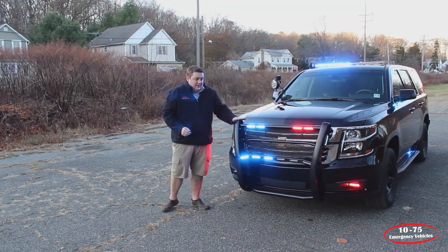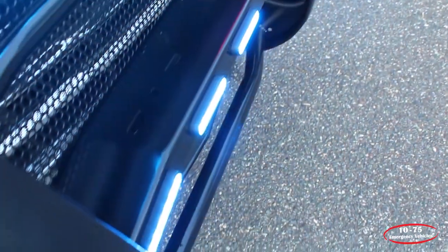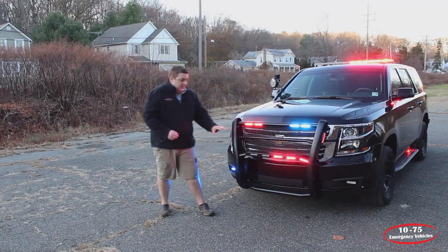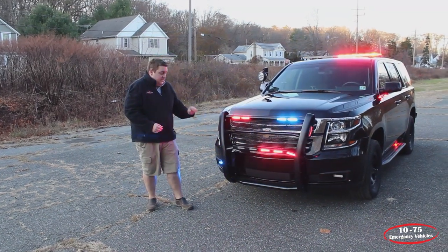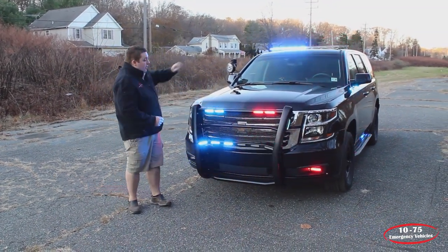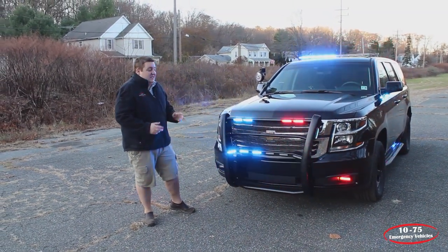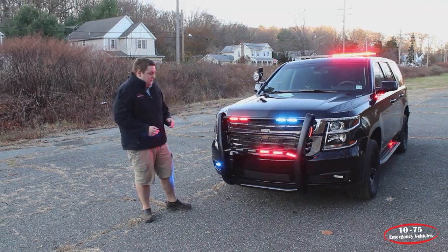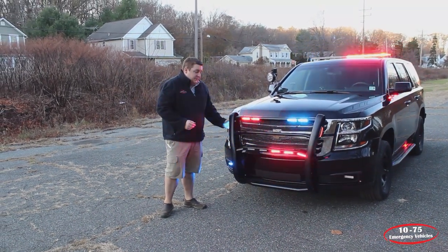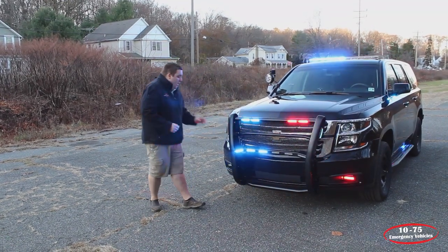Up front we have a Westin push bumper. We have four Soundoff Signal N-Force cutouts — these are in tri-color. On the front of the push bumper, we have Soundoff Signal M-Powers, a total of six in dual color. All the front lights, along with the light bar, come on with a white steady feature to give them ample scene lighting in nighttime situations. On the side of the push bumper, we have Soundoff Signal N-Forces in tri-color, also with the white function.